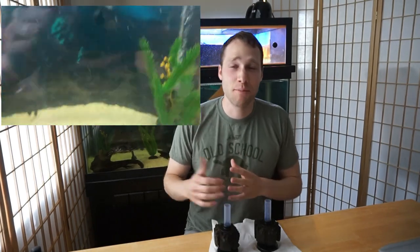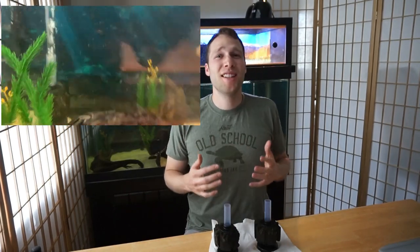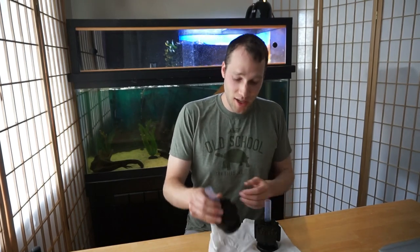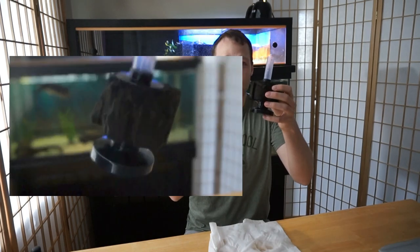A couple weeks ago I decided I want to install two sponge filters in my 75 gallon aquarium. I have a Cascade 1200 canister filter, but I wanted to give a little boost of filtration to my tank without doing much, and an excellent way to do that is to add a sponge filter. So I went ahead and got two sponge filters, and this is what they look like now. I had read before I installed these in the turtle tank that turtles tend to nip and bite at sponge filters.